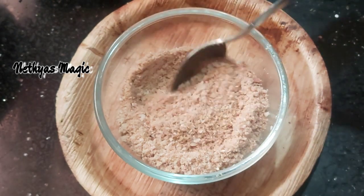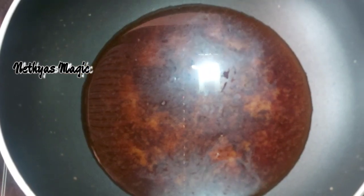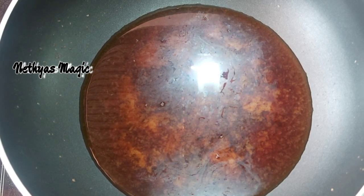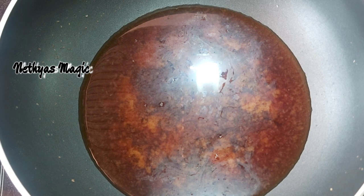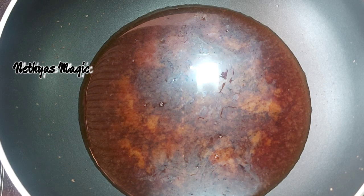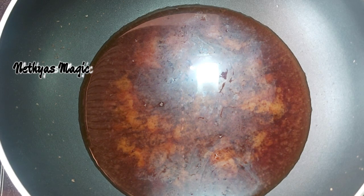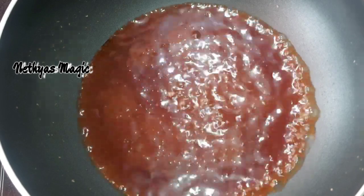Now we are ready. I am going to add a third batch. Let us add a thin layer. I put oil and add in a third batch. Now we will add a third batch. That is the first cook for this dish.